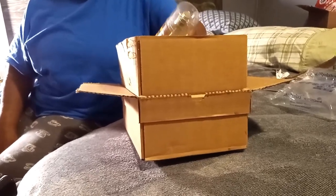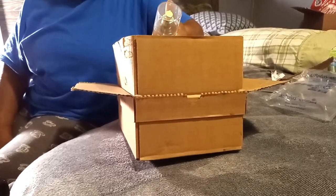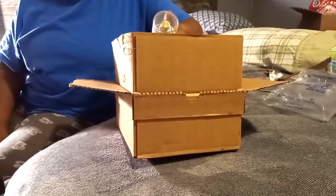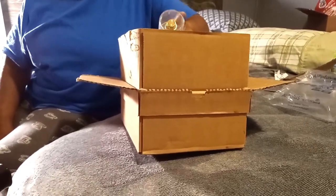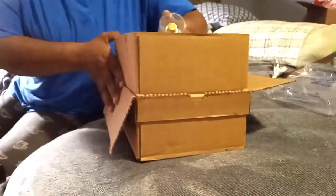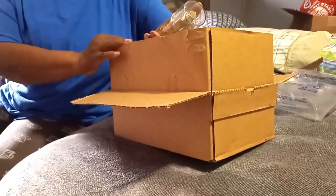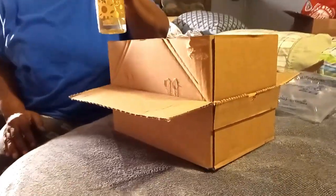I didn't get any of my usual brands — I only got sale items because my gift card wasn't a high amount, so I got everything that was on sale that I could get with the funds. I got something called Sun Wash Citrus.